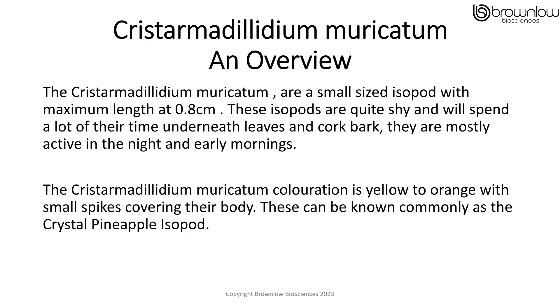The Crystomodyllum muricatum are small sized isopods with a maximum length of 0.8cm. These isopods are quite shy and will spend a lot of their time underneath leaves and cork bark. They mostly seem active at night and early mornings. Their colouration is yellow to orange, with small spikes covering the body. These can be commonly known as the Crystal Pineapple Isopod.